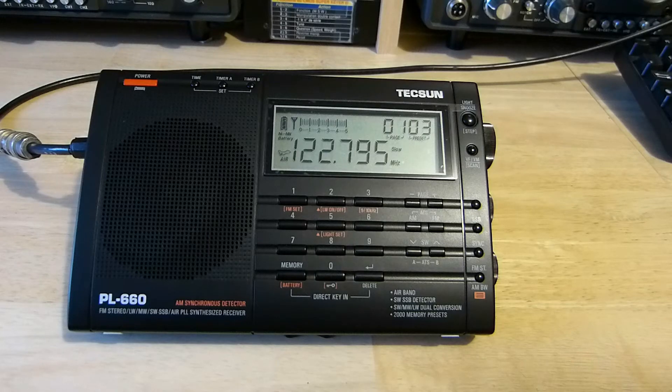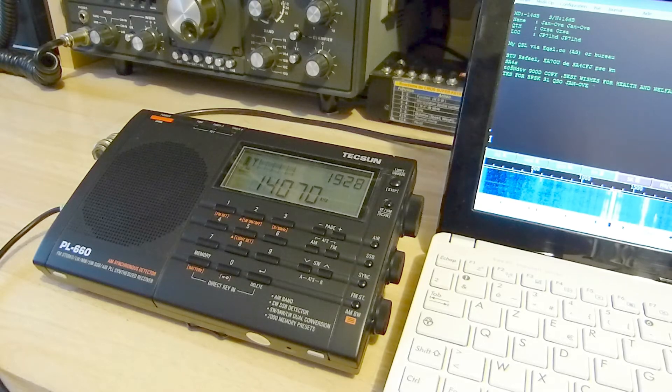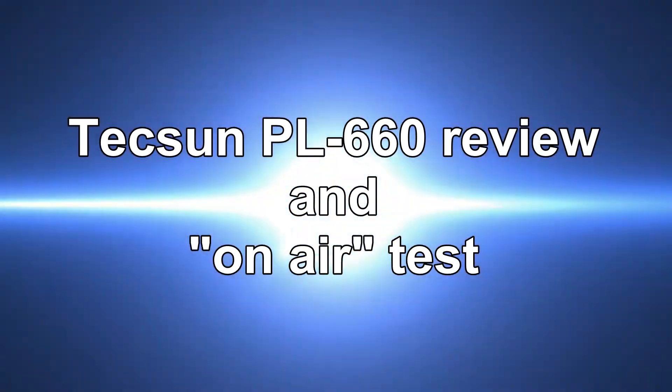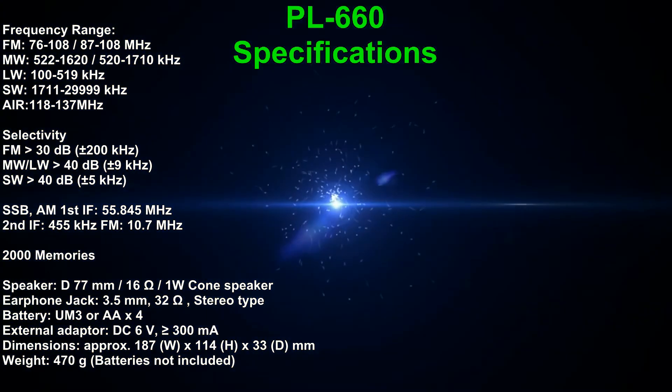Hi guys, I propose to make a quick review of the Texan PL660 receiver, to use it on different bands and modes, and to show you how it works. If you are an amateur radio operator, a backpacker, a spotter, a prepper, a shortwave listener, or anything else, this receiver can be useful for you.